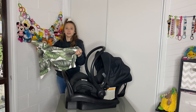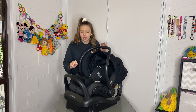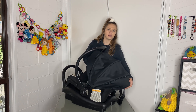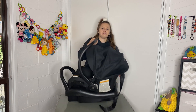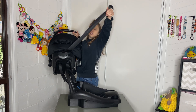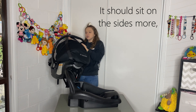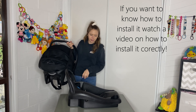This is the Maxi Cozy Miku AP — brackets Air Protect. It is a really nice capsule and pretty lightweight. To take it out of the base, you lift this lever up here and it will let you take it out. This is the tether strap for the car seat that goes over the top and clicks into the anchor bolt — you need a little extension piece there.